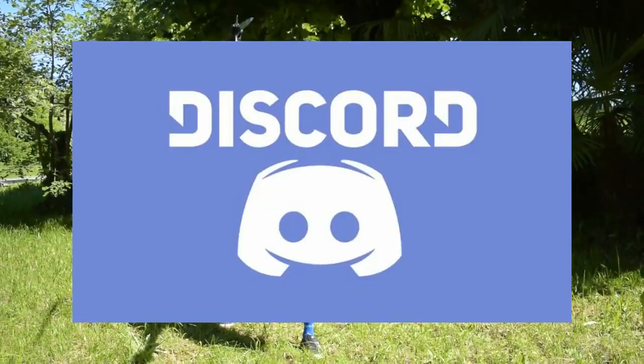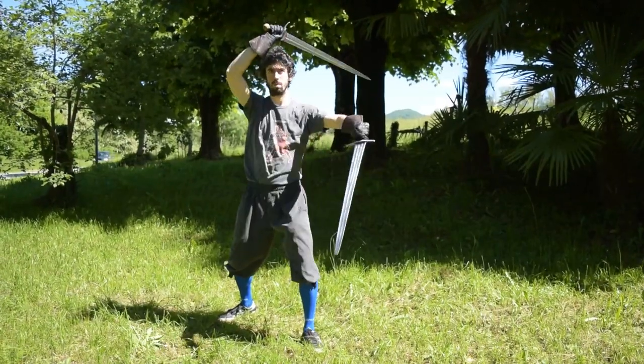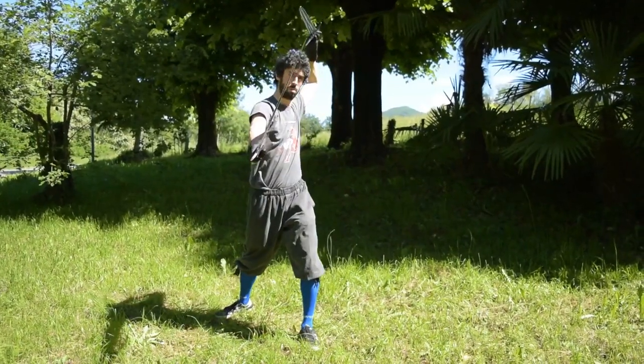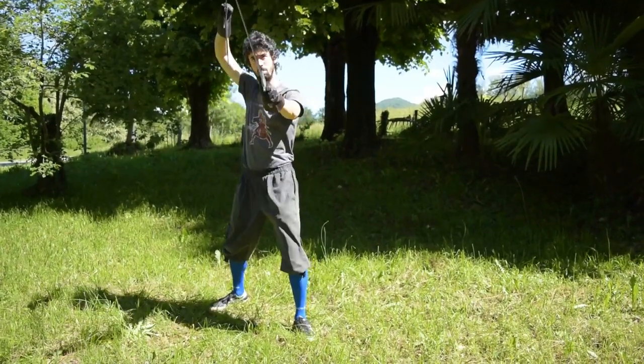We have a brand new Discord server which you may use to directly contact me, ask NerdySword staff questions, show me your progress in the practice, and more. Thanks for watching, and as always, see you next time.